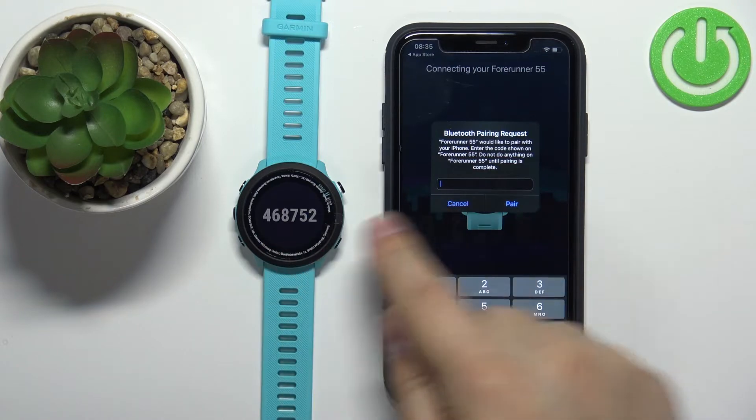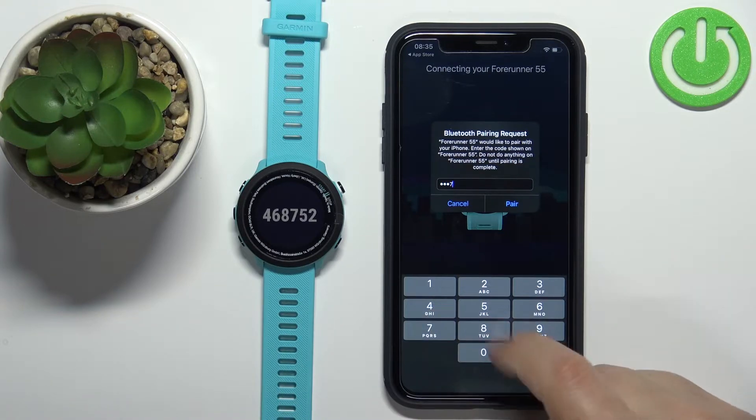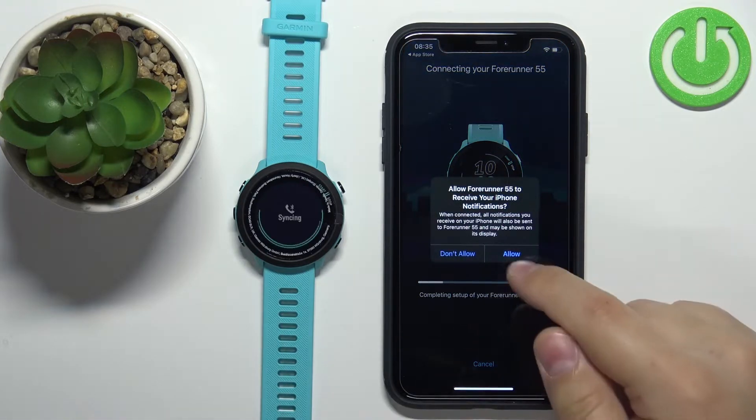Now we need to enter the code shown on the watch — in this case it's 4687 and 52. Tap Pair. You'll get another notification permission pop-up — you can allow it or deny it.